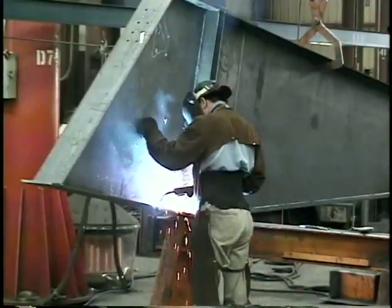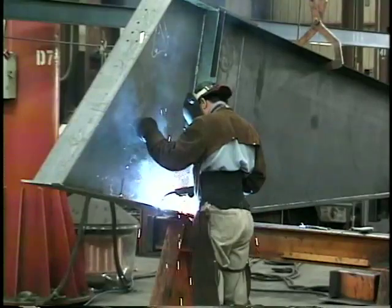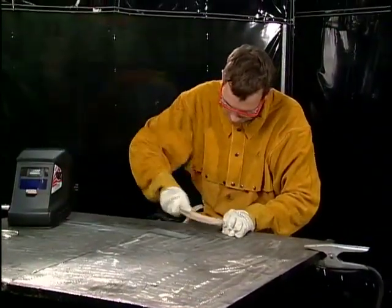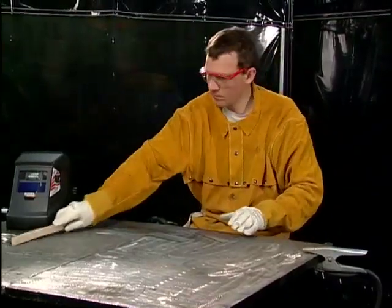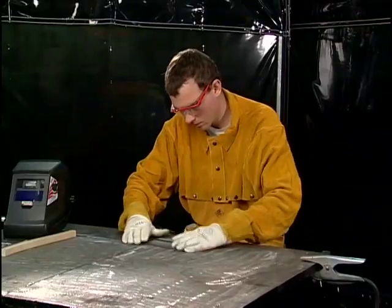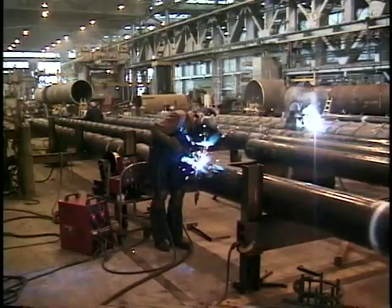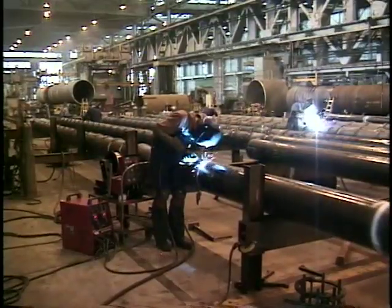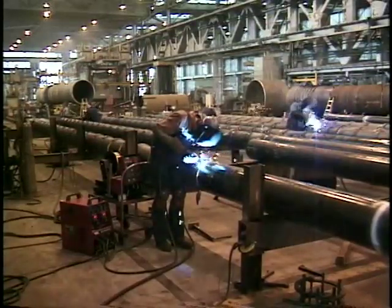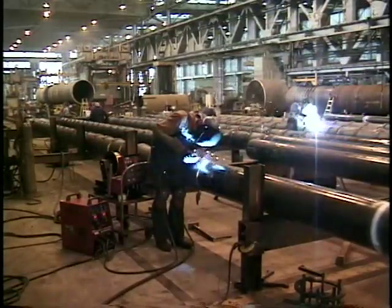The process can also be used on a variety of metals. But since gas metal arc welding is most often used on mild steel, exercises in this series will include the use of mild steel work pieces. In this program, we'll examine the gas metal arc welding process and we'll look at the effect of various filler metals and shielding gases on the finished weld.